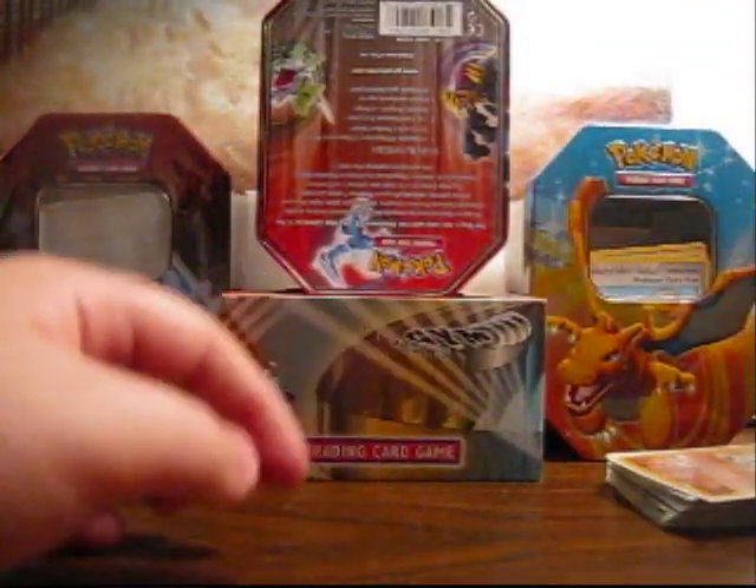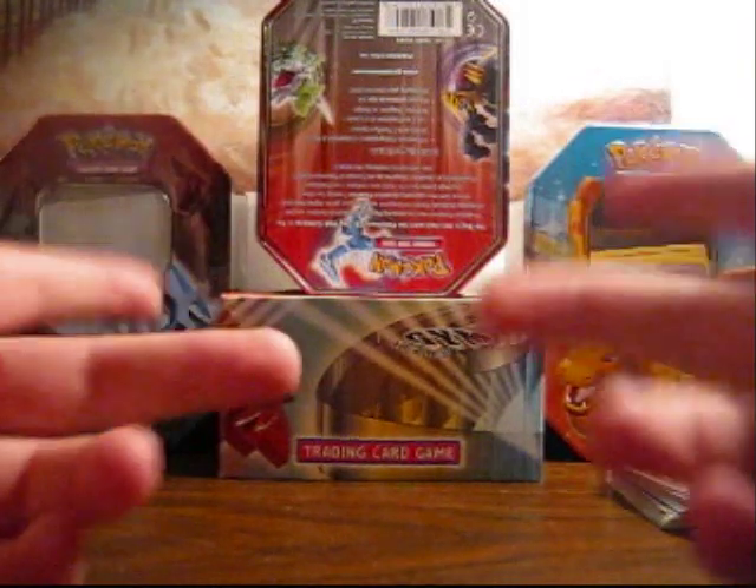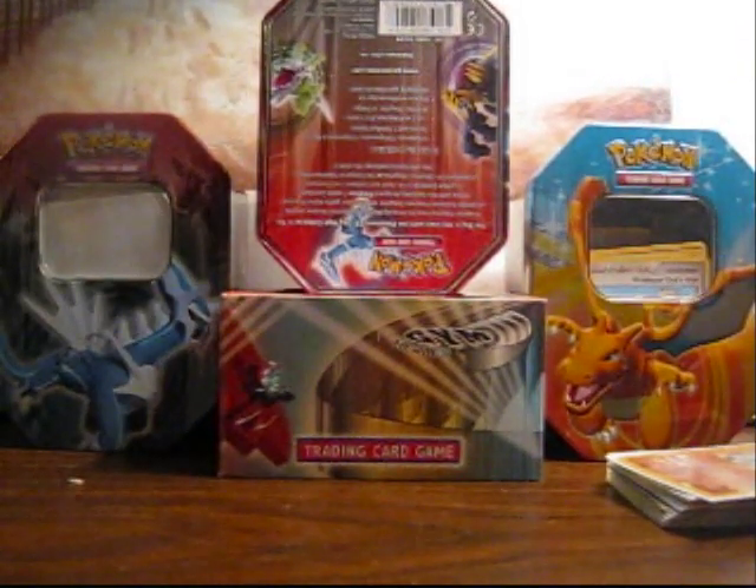Making some more videos soon. Sorry for the lack of uploads — I thought my camera was broken but no, it's just the batteries. Got the new setup up here, you can see it. Thanks for watching guys, SeanMuckyMan123 is out.